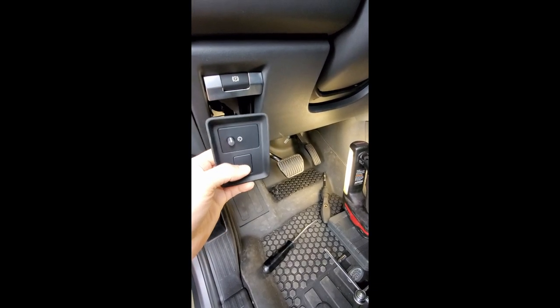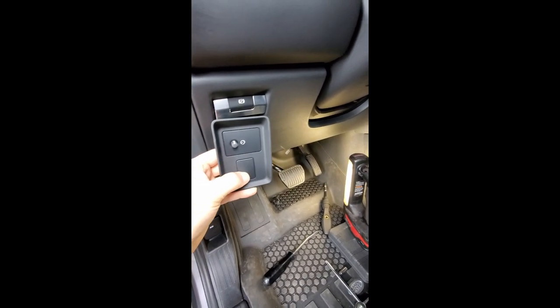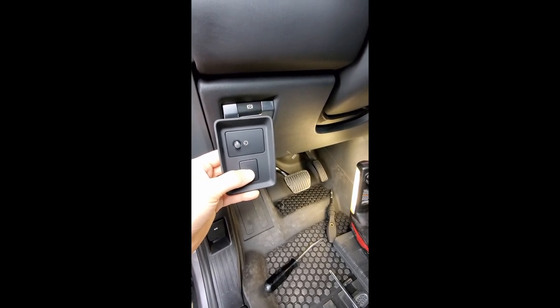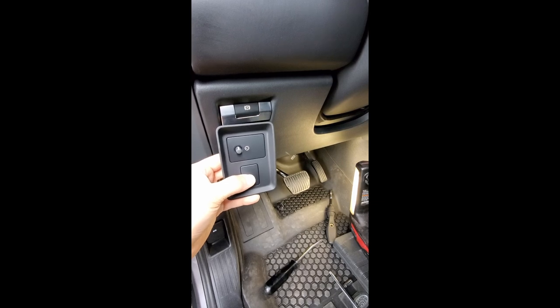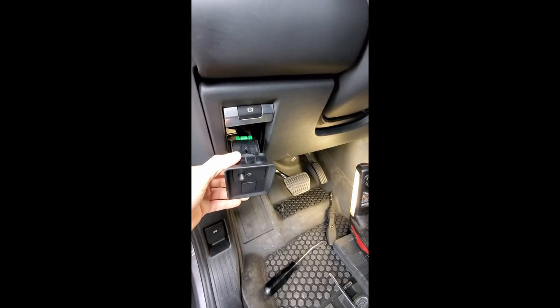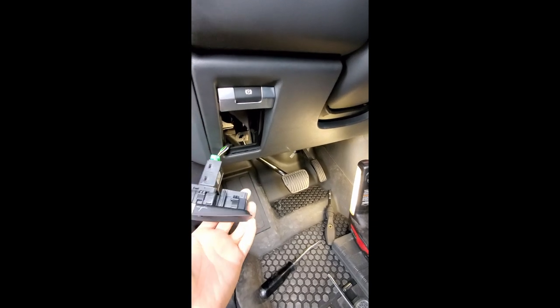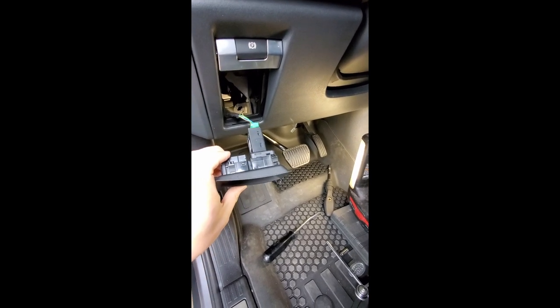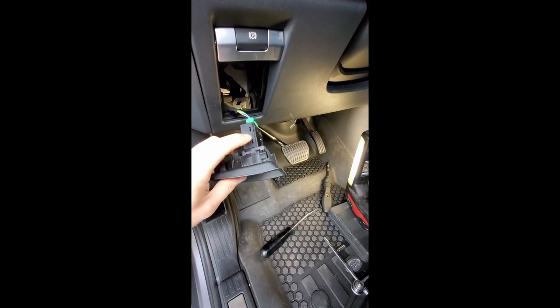The brake controller we're installing has a little knob. You can pull out this plastic blank plate and put it in there so you can control the brake controller — you don't have to put it in and take it out like we do with the other car. In order to get access to that, you have to pull out this panel, which is held on by several clips. There's one, there's one, there's a couple on the other side.